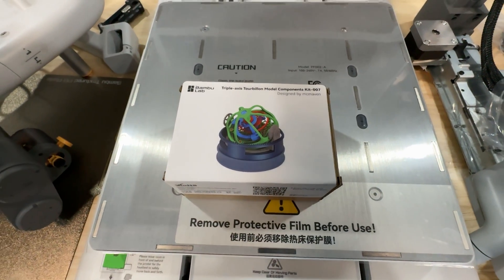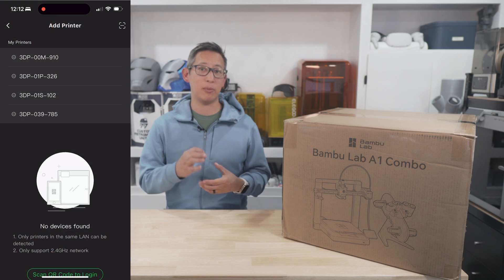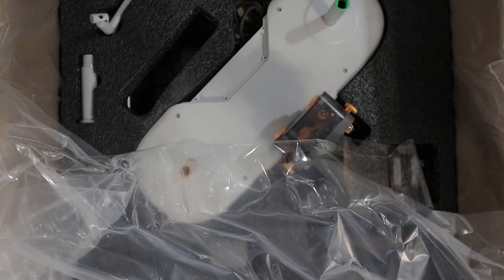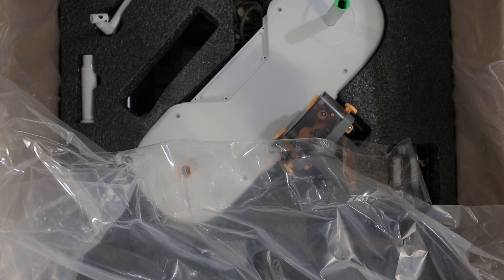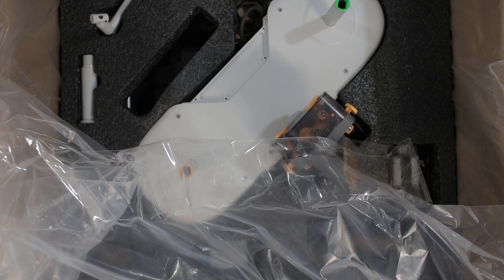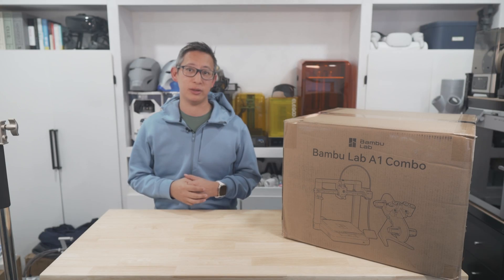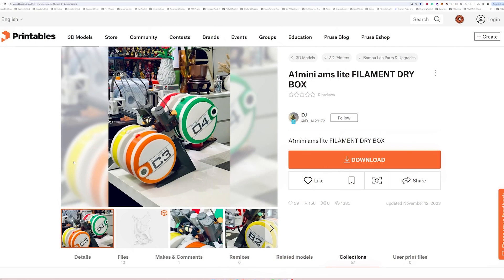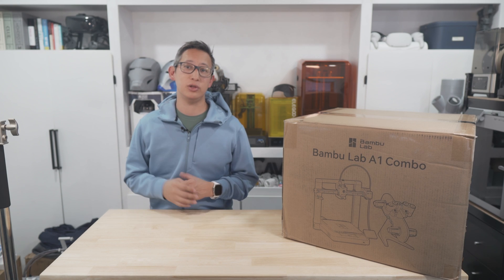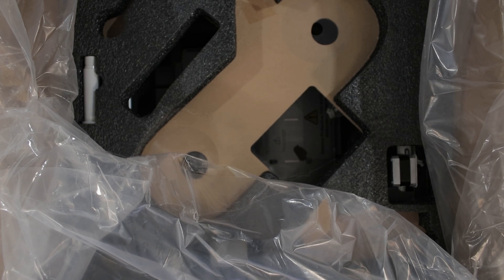In my case I got a triple-axis tourbillon model component kit designed by a user named McMavin, which looks pretty intricate. The included sample prints only include some of the hardware, so you'll need to scan a barcode to access the 3D print file and print some of the remaining parts yourself. Continuing with the unboxing, the next layer contains the main AMS component, which is surprisingly lightweight and made completely of plastic with fewer moving parts. However, because it's not a chamber, keeping filament in the best printing condition is more of a challenge. Also included is a filament mount for single-spool printing without the AMS.